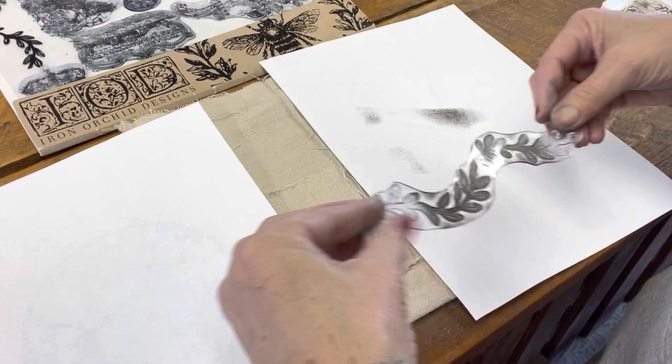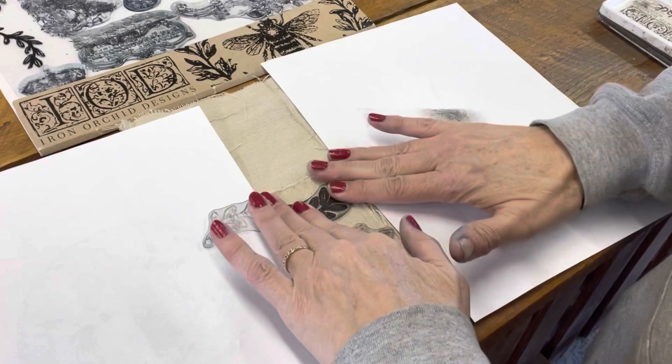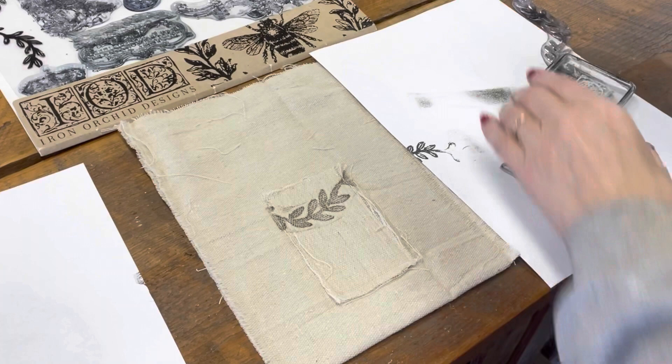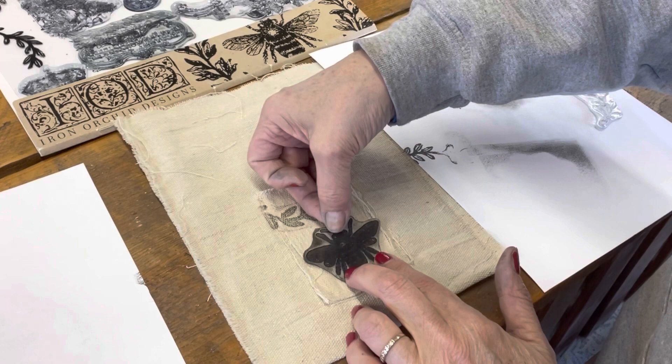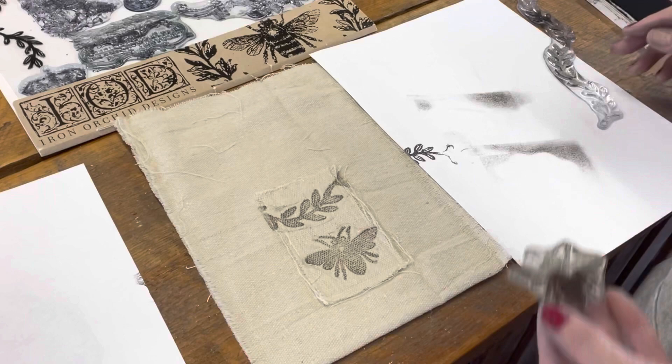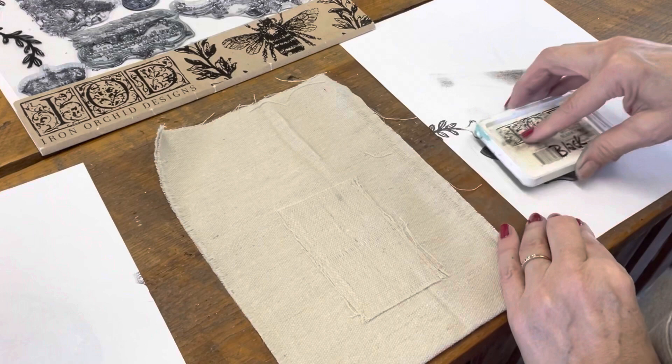Position that paper and the stamp onto that little tag and stamp it down. This is ink going into fabric, so it has to soak in just a little bit longer. Then I'm going to go in with my little bee and stamp him with the black ink and position him where I want him, holding that down for just a little bit. And there it is!